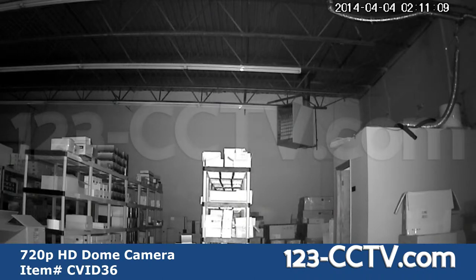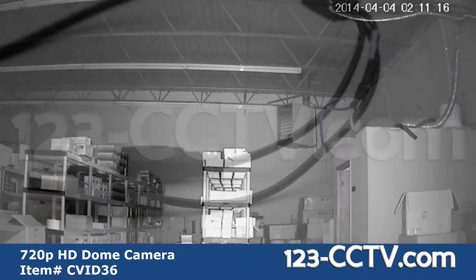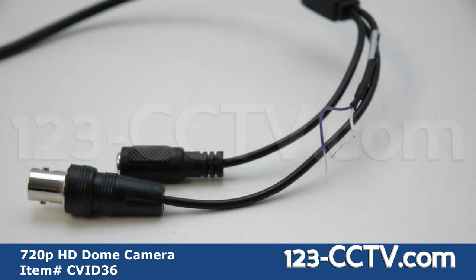The back wall of the warehouse here is about 80 feet from the camera. Here is the BNC video output, DC 12-volt power input, and video testing leads. You can use these to test your camera with a regular CCTV tester.